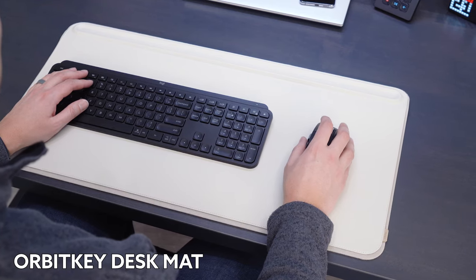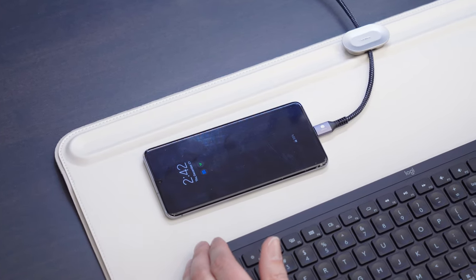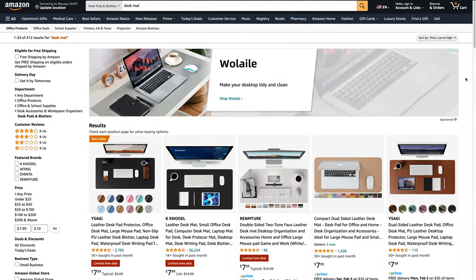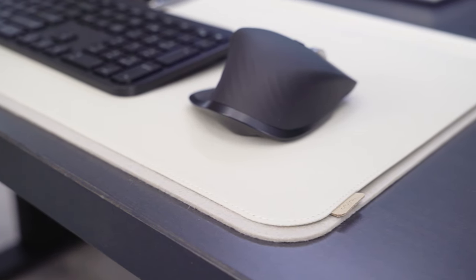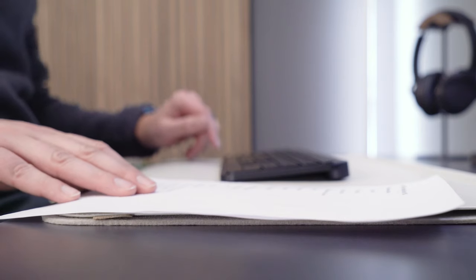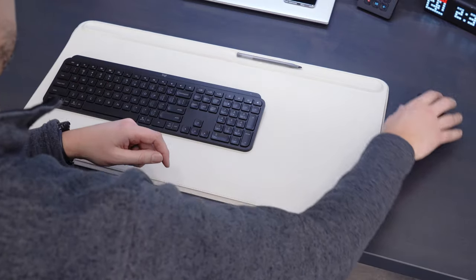Up next is the Orbit Key Desk Mat. Desk mats have become an essential desk accessory for me, especially with a real hardwood top. A mat not only protects your surface, but it also gives you a nice consistent texture for mouse movement. It's easy to find PU desk pads for $8 to $10 on Amazon, so is the Orbit Key Mat worth 10 times that price? One differentiator is the document hideaway feature — this two-layered approach gives you a place to stash important documents that you want to keep close by, but not visible.